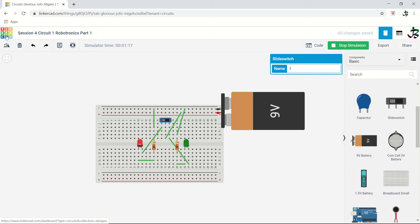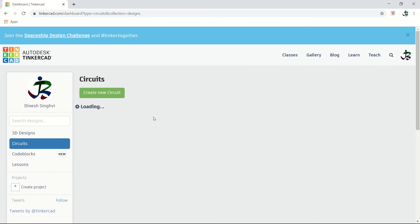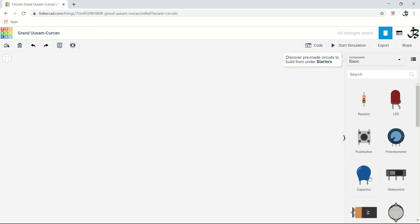Pause this video, try the circuit yourself, then come back and continue. We are back in the dashboard. Hope you have made the circuit in your account and saved it. Now we go for the next circuit — circuit 2 of session 4 — using the push button.